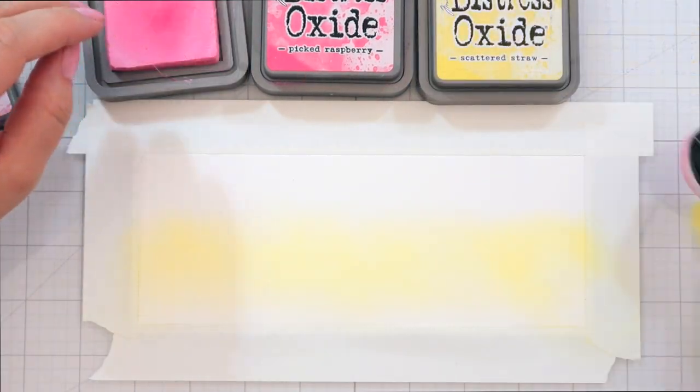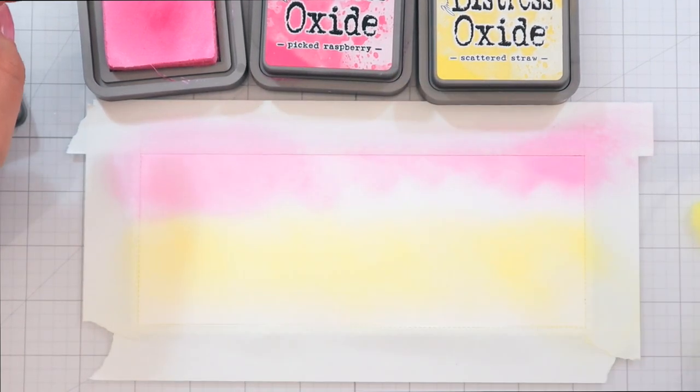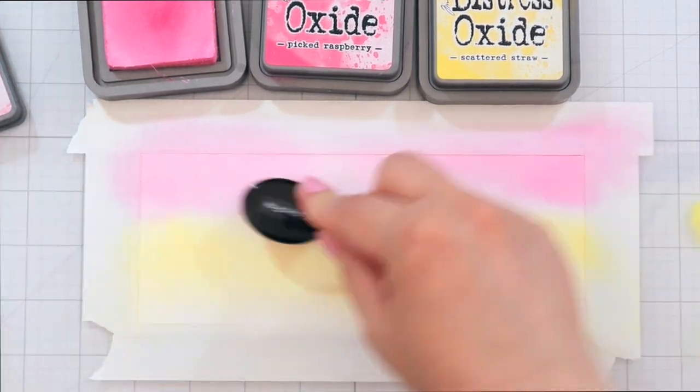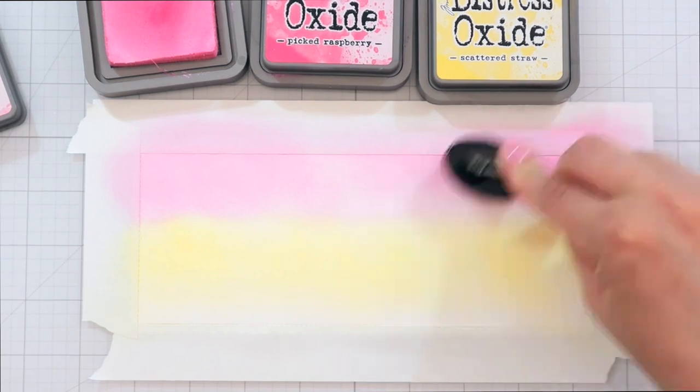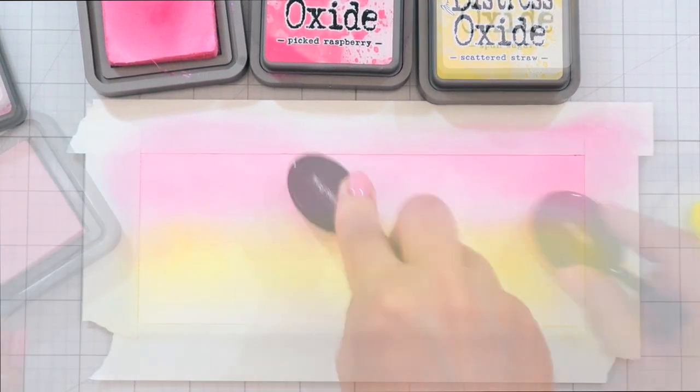I started by die cutting a scalloped slimline panel. As usual, I will have all my supplies listed below the video. And I masked off the scalloped edge so that I would have a nice clean line right at the stitching edge.